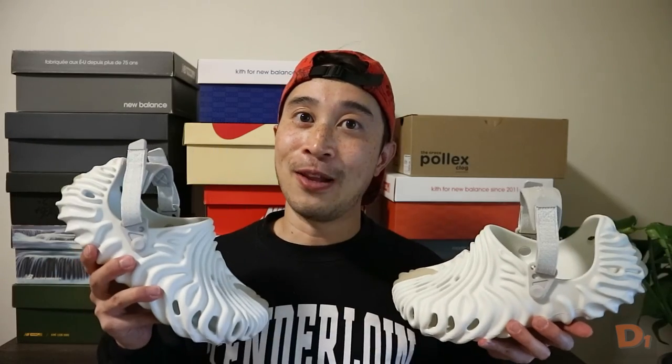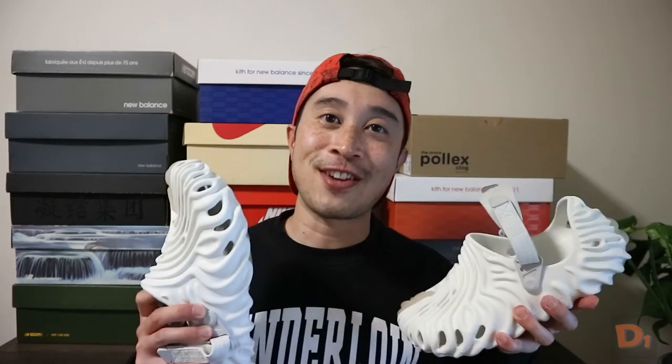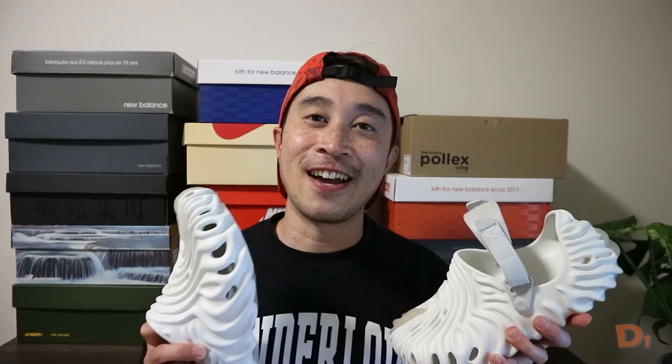In the end, I'd love to hear what you guys think. Do you think this is the first pair of Crocs you'll ever own? Because these are definitely my first pair of Crocs. Or do you have a huge collection and just want to add one to the inventory? Let me know in the comments down below. Thanks for tuning in — make sure you hit the subscribe button and I'll see you guys next time.